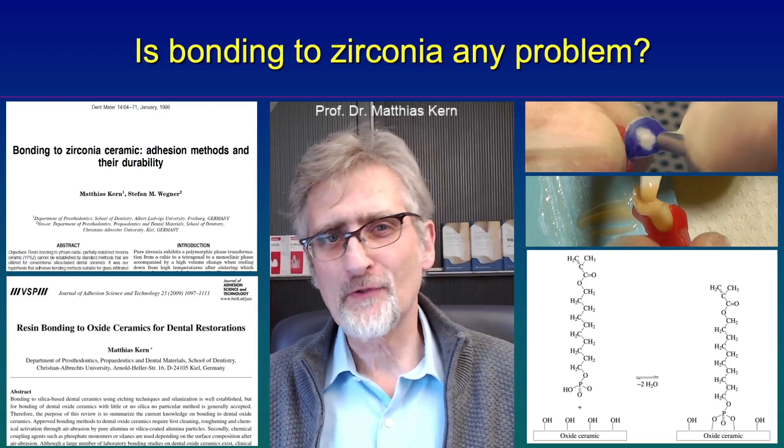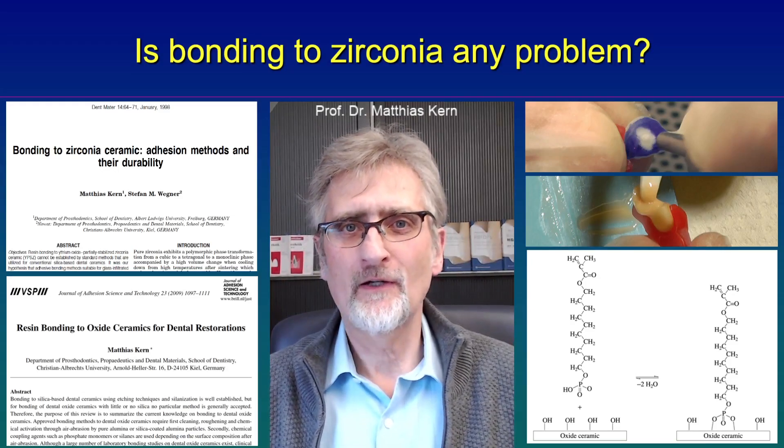Hello! Is bonding to zirconia ceramic difficult or any problem?